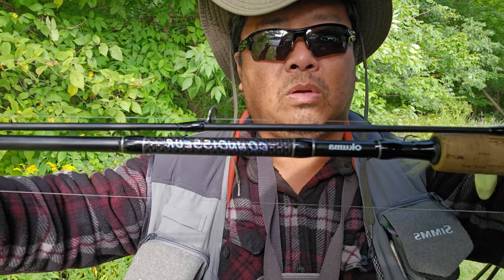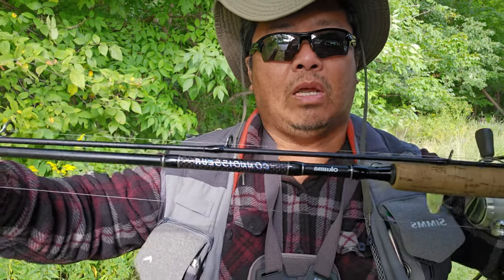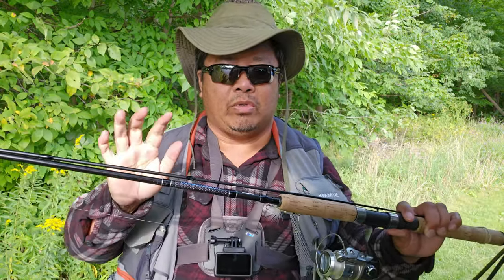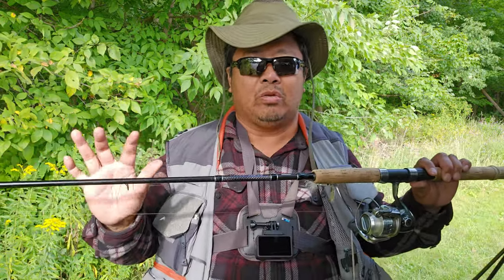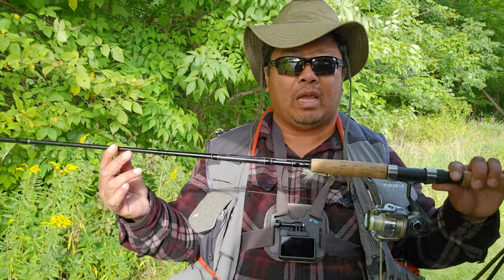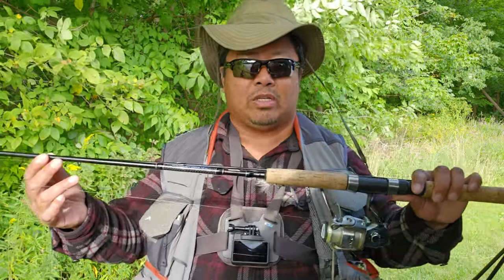This is rod number two. It's a 9-foot-6 Hukuma Consortium. It's very good. This is the first rod that I bought with the new reel, line, and bait, and I caught six steelhead on my first try. This is probably the best rod I've used to catch steelhead on my first time out fishing for steelhead. This rod costs about $89.